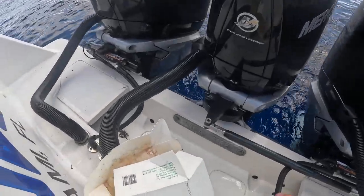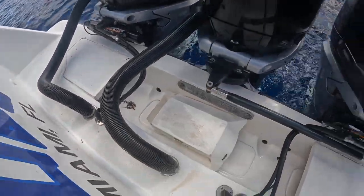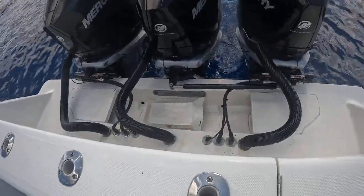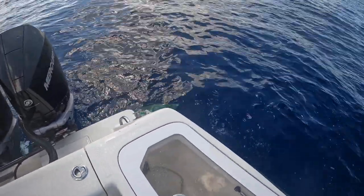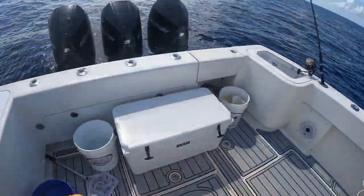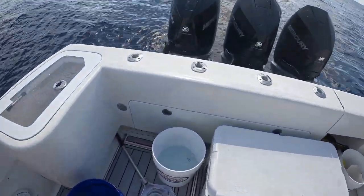We don't throw anything overboard — just keep that. Even the cartons — they say they're biodegradable, but it's called zero impact. That's what we want: nothing in the water that didn't come from the water. Now I'm going to grab this fish.